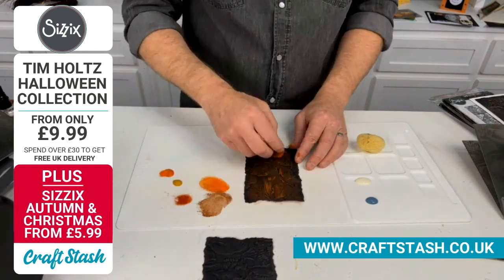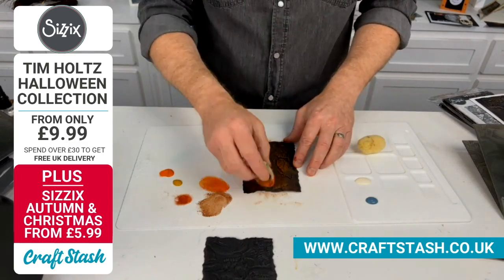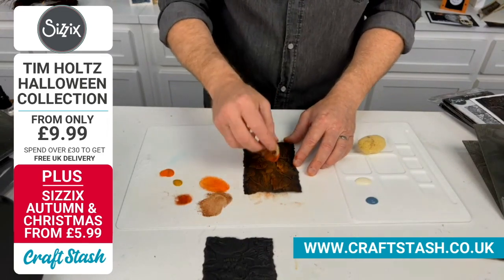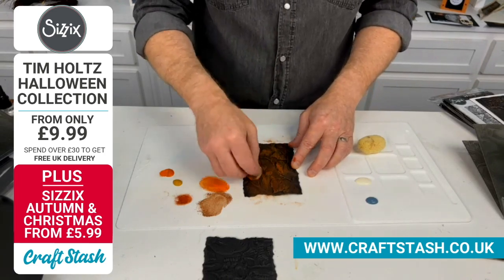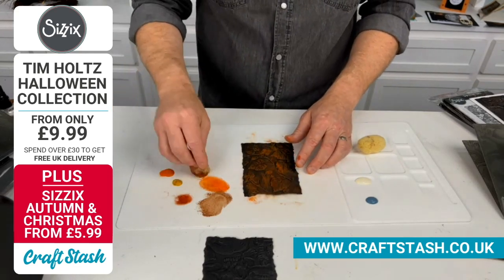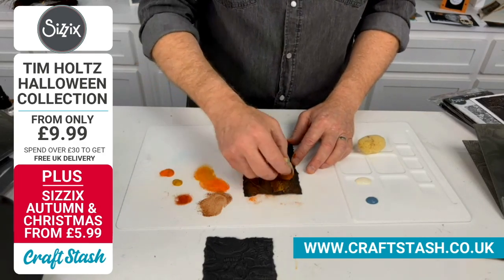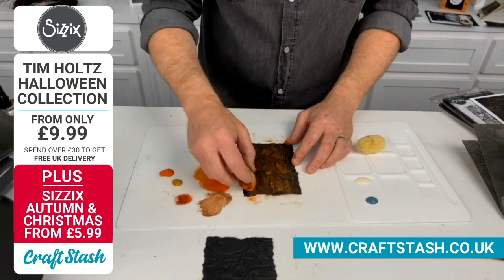I'm working from dark to light. We started off with a very dark brown. Sometimes I'm dragging, and sometimes to get some extra detail, I'm actually patting it onto the card and then continuing my drag as it goes down. Finally, we're going with a lovely mustard-type colour here — I think this one's maybe Fossilised Amber.